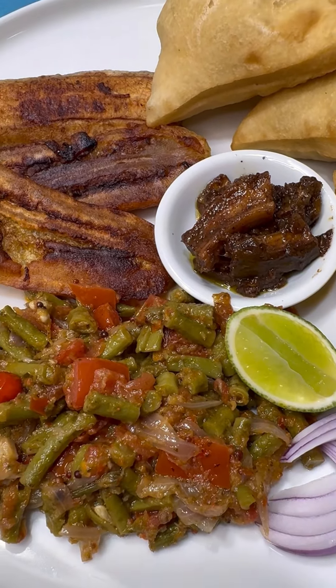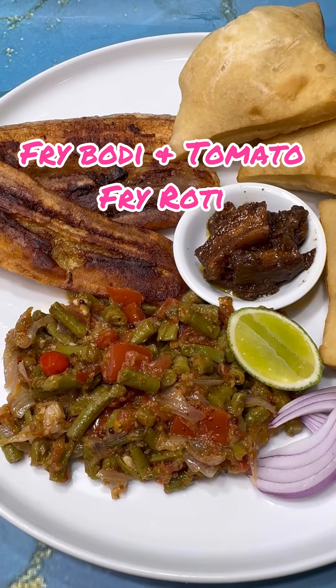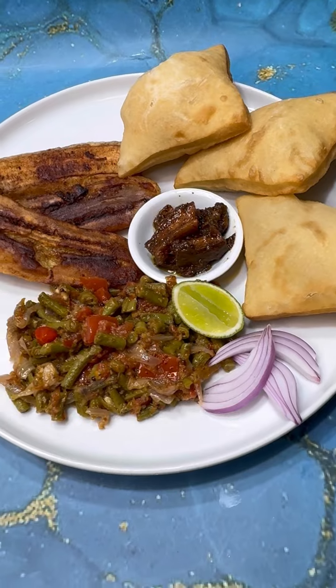Hi foodies! I want to share with you one of my childhood comfort foods — bodi and tomatoes, fried, on rice with some fried moco and fried roti. Come on into my kitchen and let's put this lovely comfort food together.